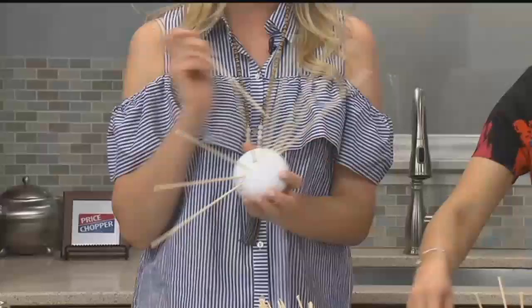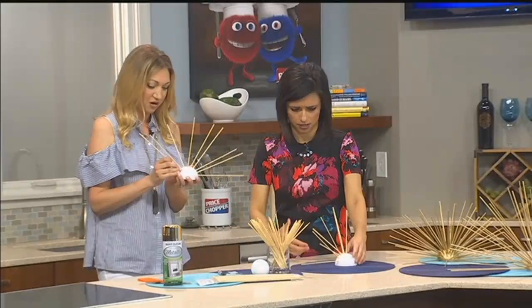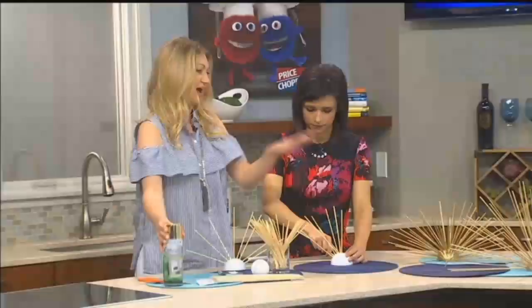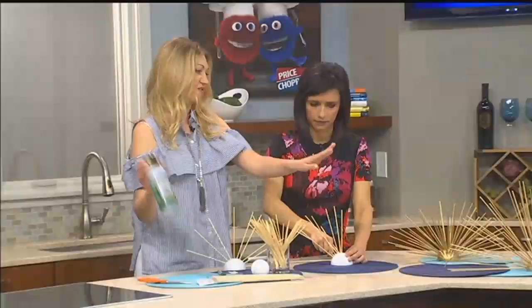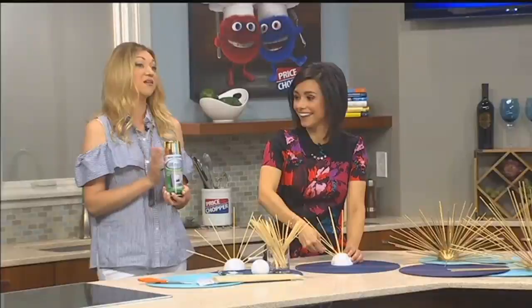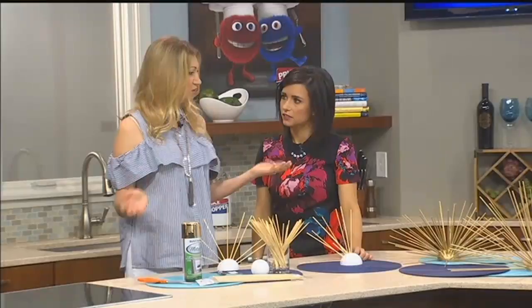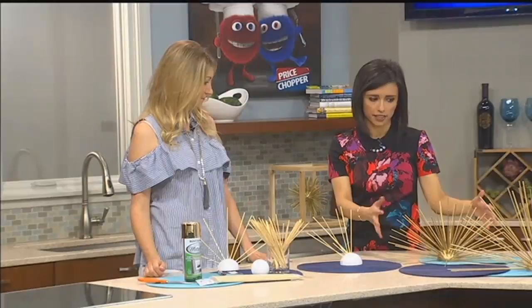Once you get these all in, you can go through and see if there are any little missing places that you want to fill in to make it as full as you like. Then what gives it the metallic finish is using a metallic spray paint. When you're working with metallic spray, you want to make sure you wear a mask because they can have harmful fumes. But you can really do just about any color — silver, white, or brighter colors for a kid's room.